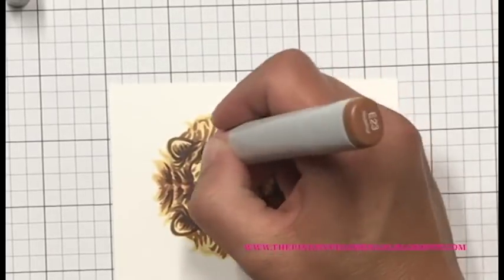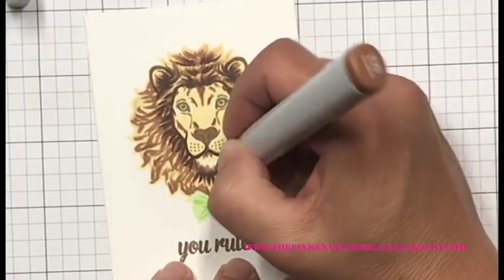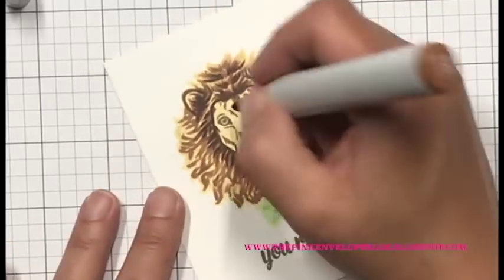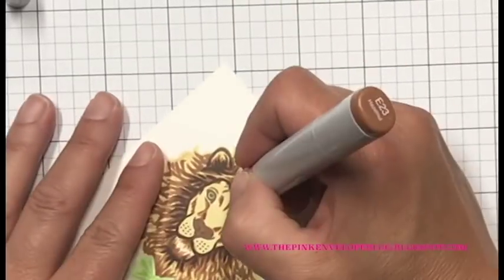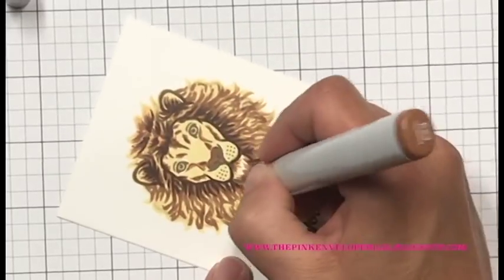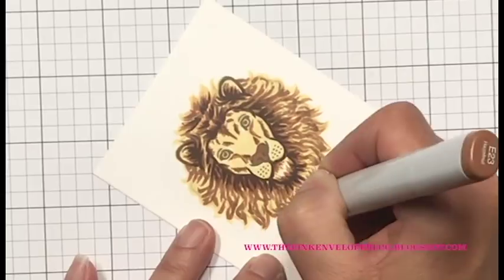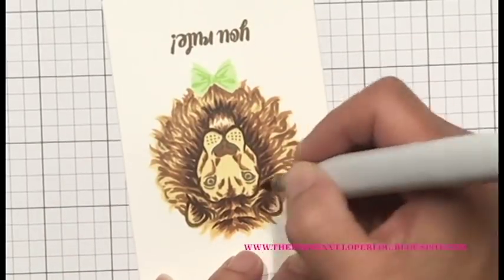Now I'm bringing in the E23 and extending those lines out a little further than I had with the E25. At this point I've decided he's not quite as dark as I want — E25 and E23 are pretty close, there's a little color difference but not a lot. I want him to read a little darker, but I'll finish this pass first. I'm bringing the E23 over those face shadows and extending them just a bit more, then bringing it out to those mane tips and darkening those up a little.